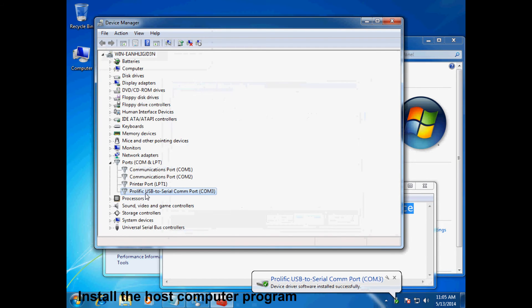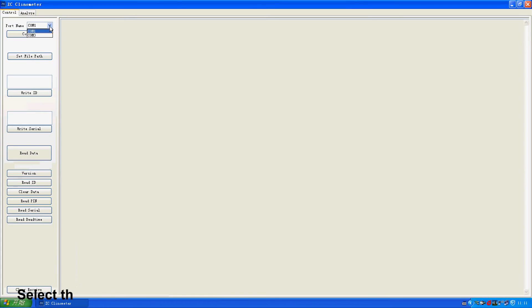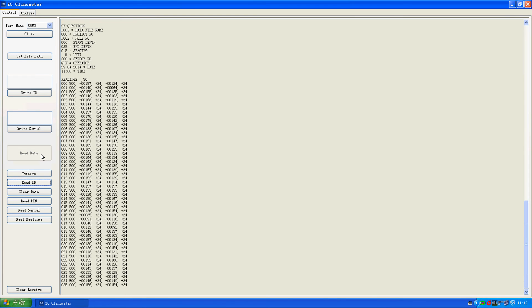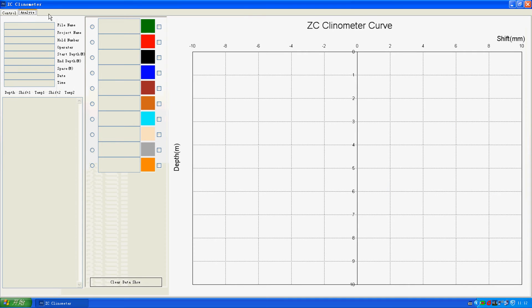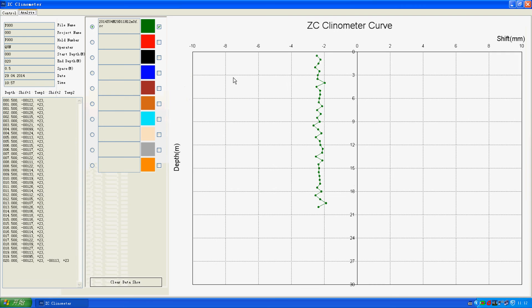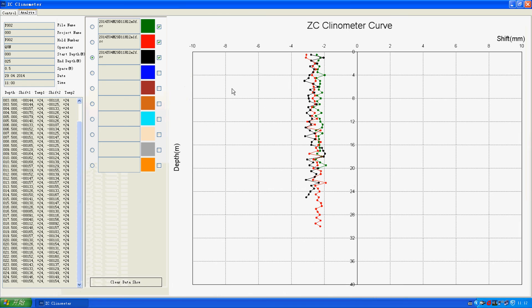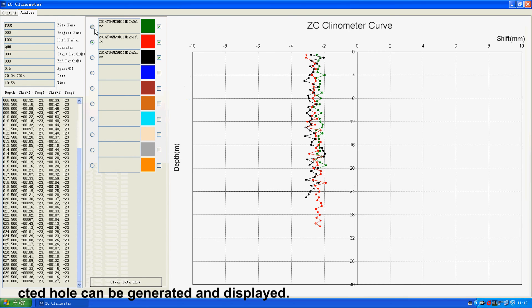Install the host computer program. Finish the installation, then open the program. Select the correct serial port and read data. Through selecting different hole names, the curve of the selected hole can be generated and displayed.